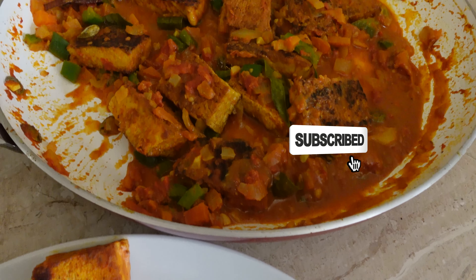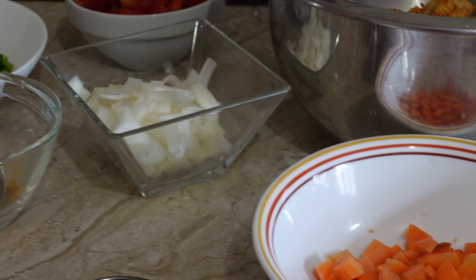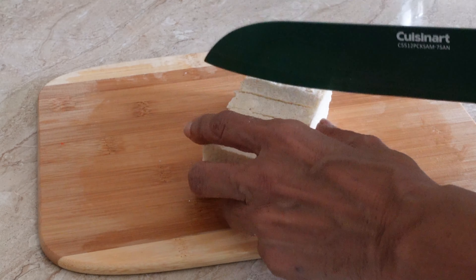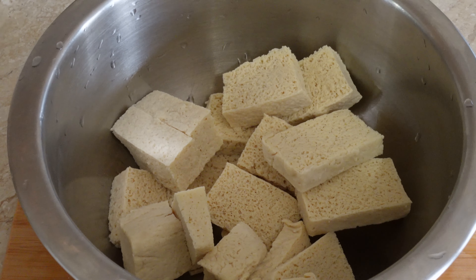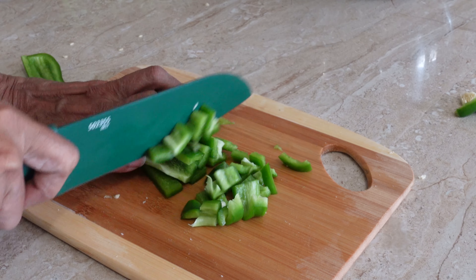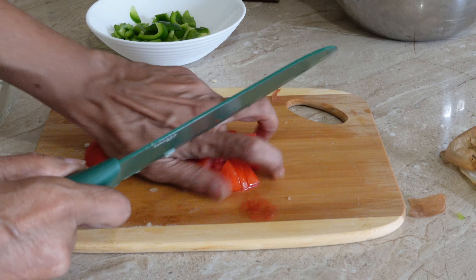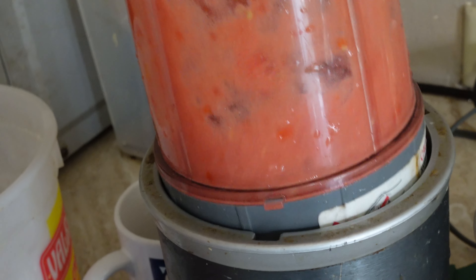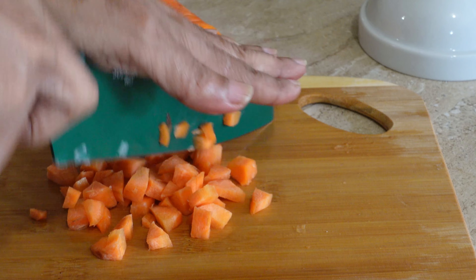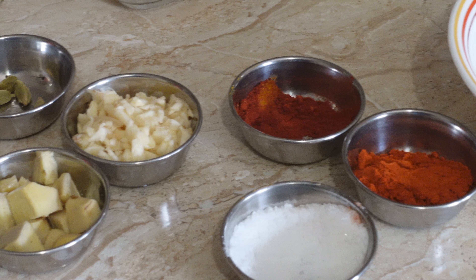Here is a list of the ingredients you will need for this recipe, the majority of which I am sure you will already have on hand: about 250 grams of tofu cut into pieces, half of a bell sweet pepper diced, four tomatoes out of which two will be chopped and two will be blended, two onions chopped and half a carrot, two inches of ginger chopped, and four cloves of garlic chopped.